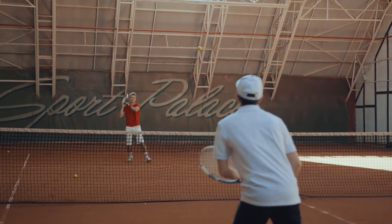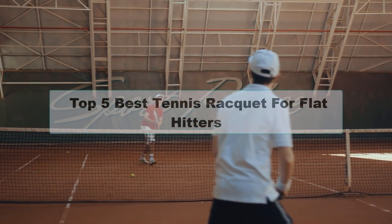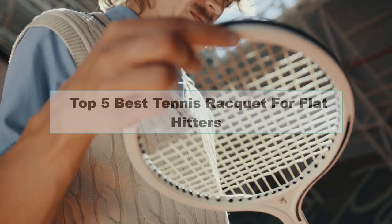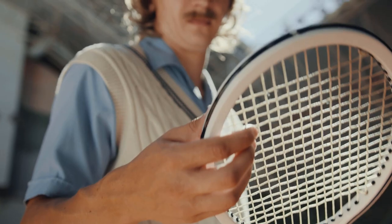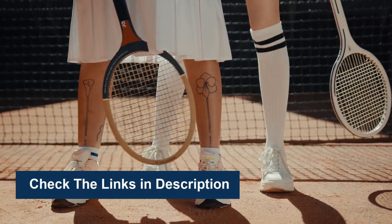Are you looking for the best tennis racket for flat hitters? In this video, we're going to review the top 5 best tennis rackets for flat hitters available on the market. We made the list based on their popularity, quality, price, durability, user opinion, and more. To see more information and the most up-to-date prices, check out the links in the description below.